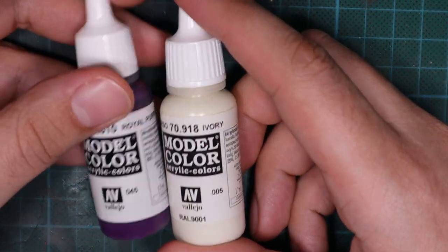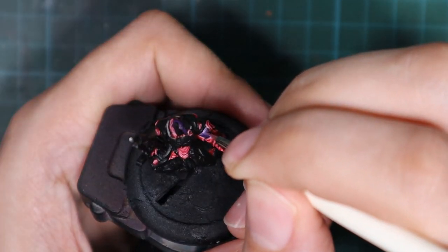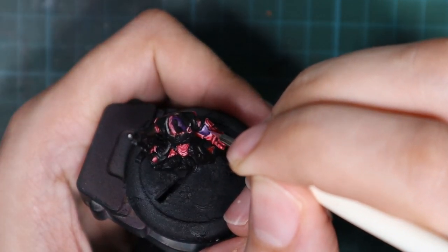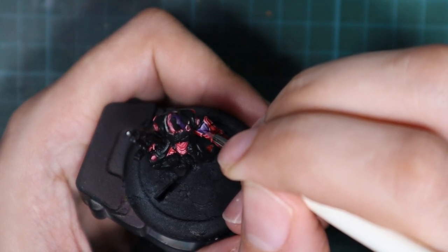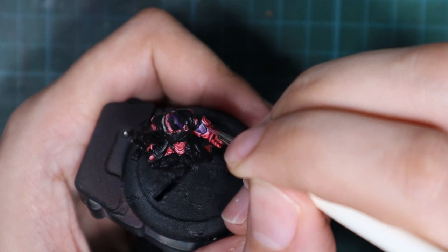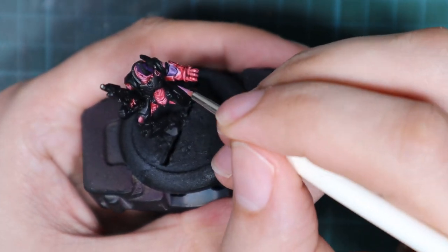For the few purple panels I'm going to mix 50-50 ivory with the royal purple and apply only one highlight. It's going to be very thin lines on the edges of these panels — there is one panel on his gauntlet and his helmet.